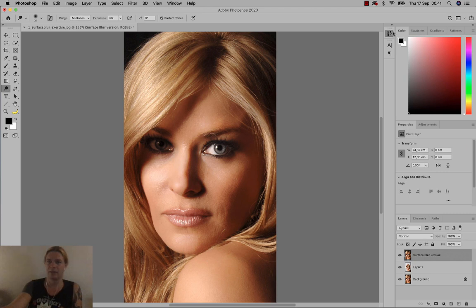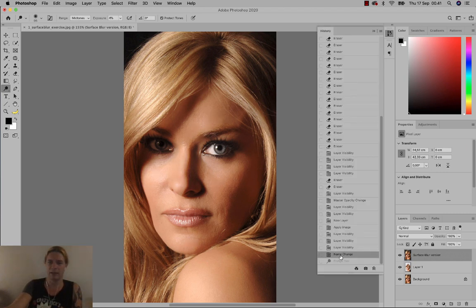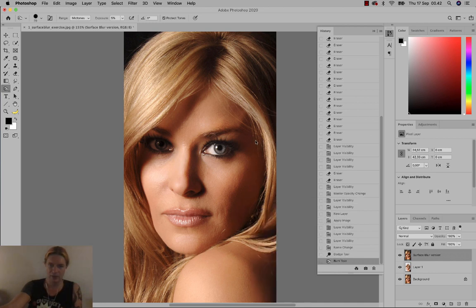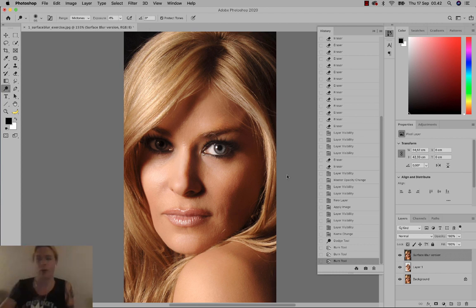You can check by going to History and clicking one step back — you'll notice her face is much brighter now than it was before. Likewise, if you want to darken some regions, switch to the Burn tool, choose midtones instead of shadows if you want the darker tones to become even darker, choose a bigger brush. In this picture it would be more natural to use the Dodge tool to brighten up the highlighted areas so they become more apparent.